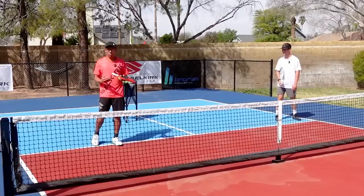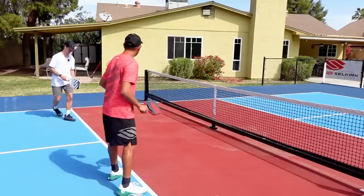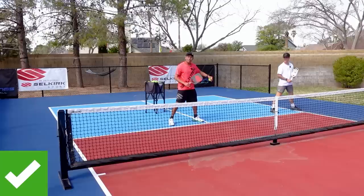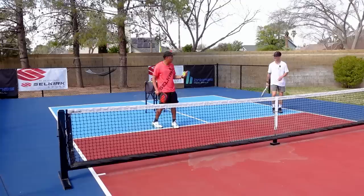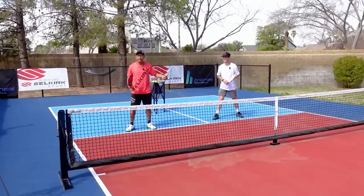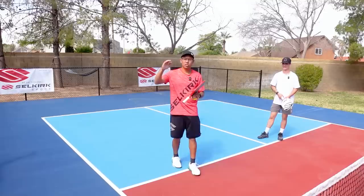This concept is called shading. To keep it really simple, all we want to do is follow our partner. If Caden gets pulled off, I move over to cover and fill in that space. If Caden takes a couple steps over, I take a couple steps over. Then if he hits it back cross court, I've got to cover down the line and he slides back over. Following your partner is really, really important all the way up to the highest level.